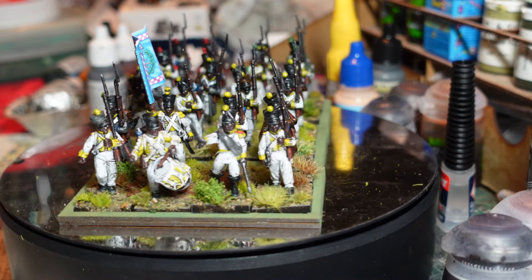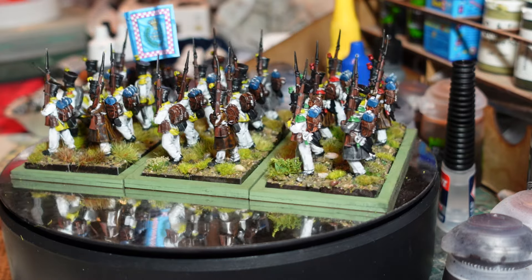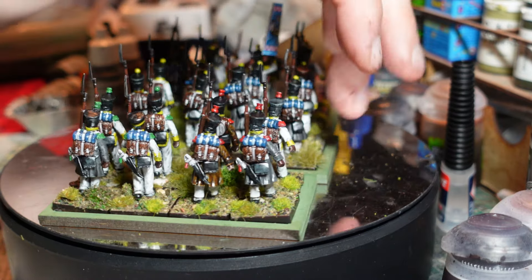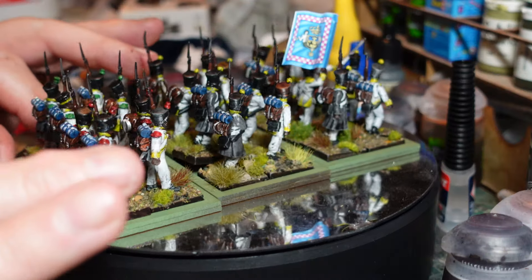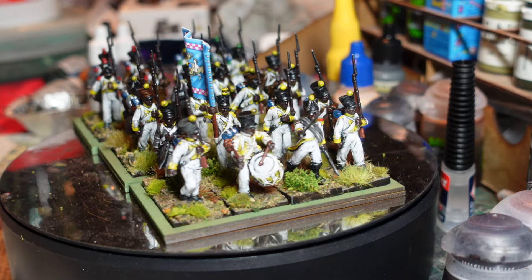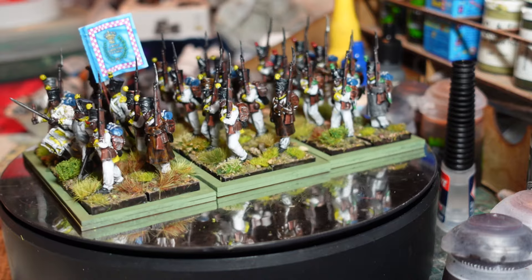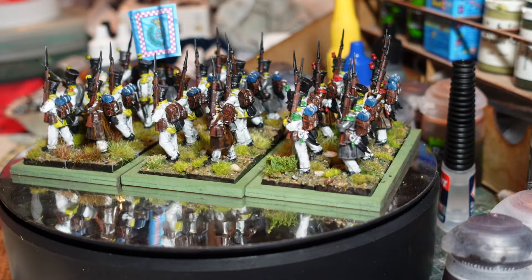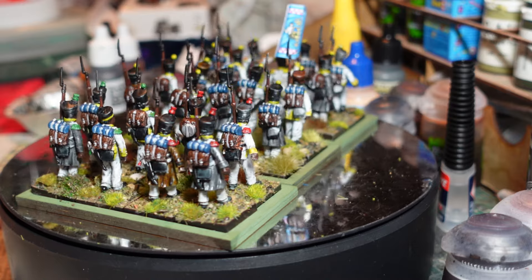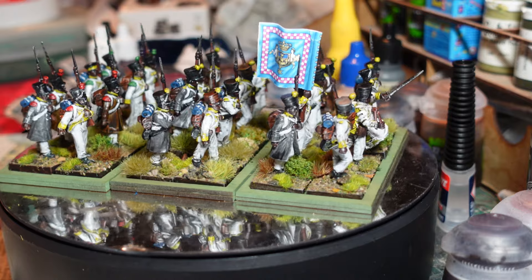This was, as far as I can tell, a unique regiment among all the combatants in the Napoleonic Wars - it was a black unit. As far as I can determine from everything I've looked up, it was the only black unit to see action in Europe during the Napoleonic Wars. There were several black people involved in various regiments across a number of armies, also on board ships, and of course in the colonies.